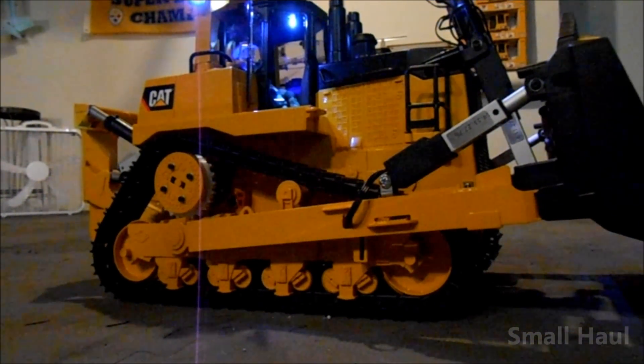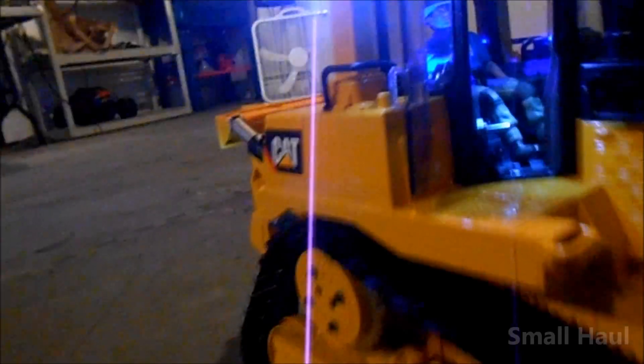Your on/off switch is just to the right of the driver — the toggle switch right there. Your volume control is kind of hard to see but it's right by his left boot, to raise and lower the volume for the sound system.